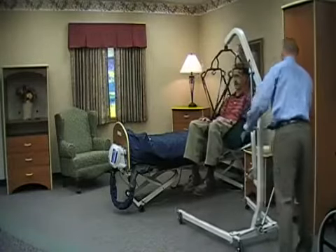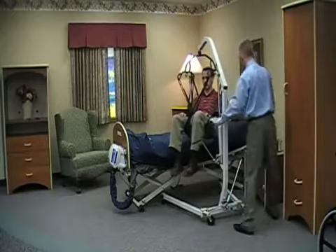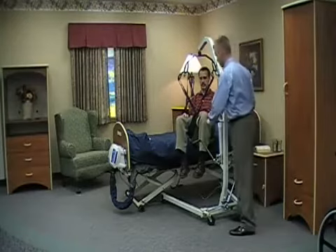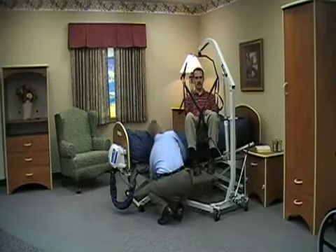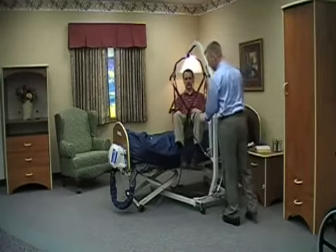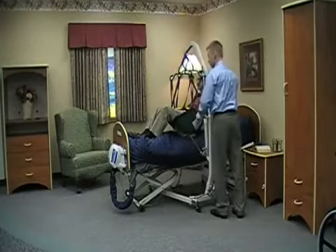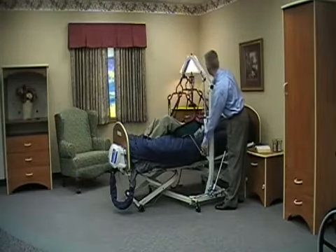I've kept the legs of the base open to allow for a safer transfer. We want to ensure that we clear any wires or anything that might be underneath the bed surface. We can go ahead and position them appropriately. After having ensured that our resident is in the appropriate place, we can go ahead and turn that dial and lower them.